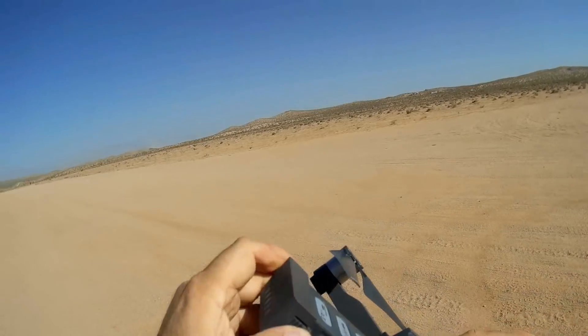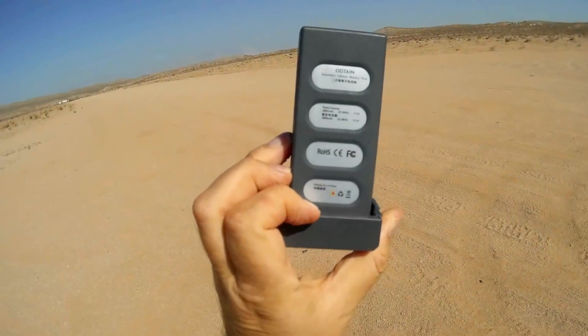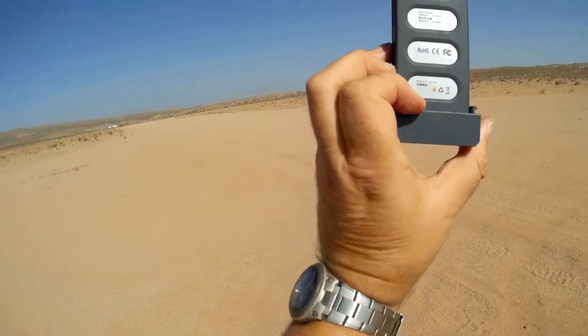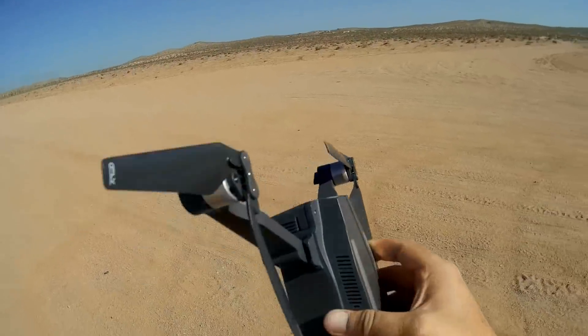Now this — the battery is still the same: 3S, 3,800 milliamp-per-hour battery, available from Obtain or Seafly.